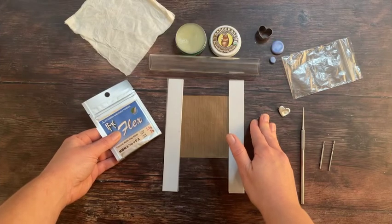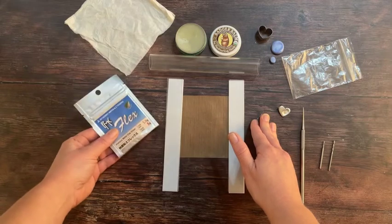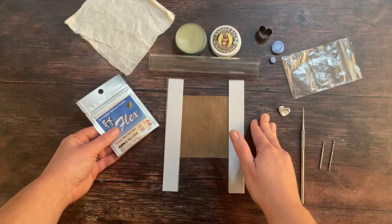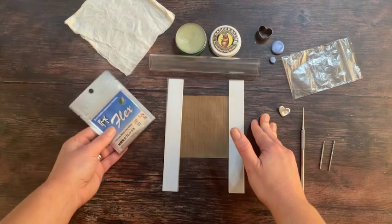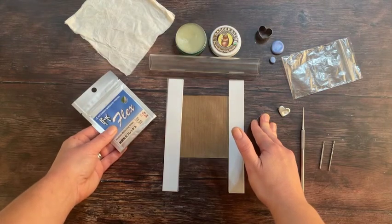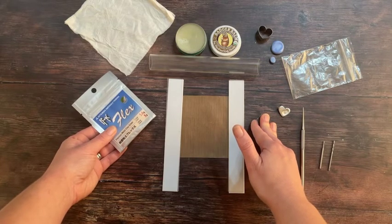Silver clay is always in its very best state when it's first removed from a brand new packet. It can of course be re-rolled and moulded and stored and used, but even PMC Flex, which is designed to retain water, is still not a fan of being handled too much and is prone to drying out if you leave it out in the open air.